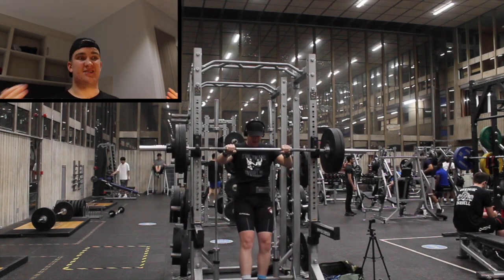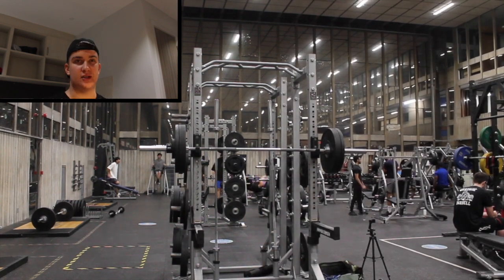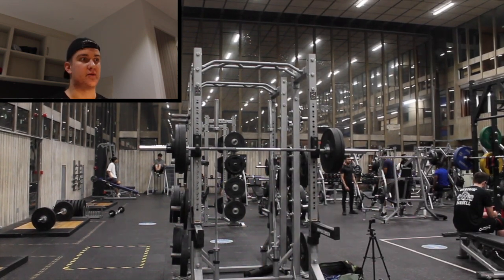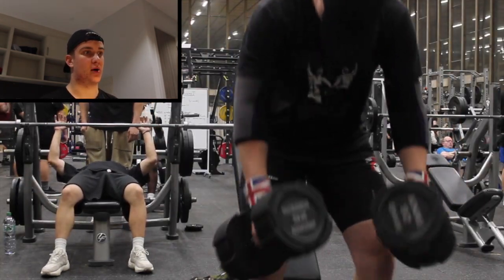So next week we're looking at probably 90 kilos — maybe five sets of two, but that would be insane. Or maybe fewer sets but keeping it with triples. I'll just see how it goes and what my coach decides.